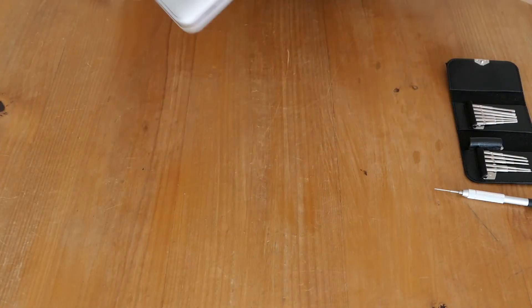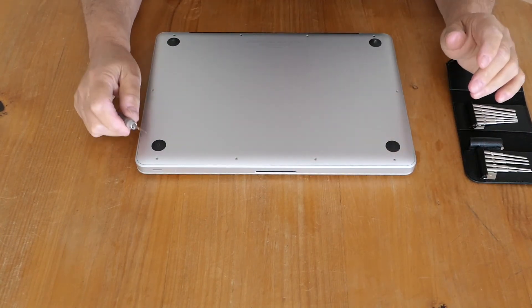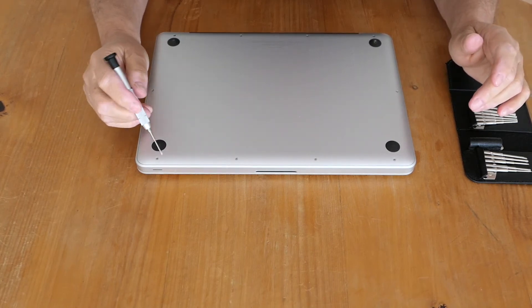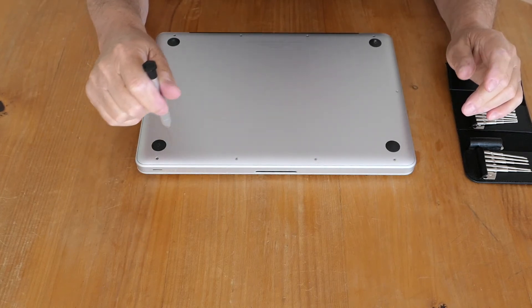Let's get started. These screws — some are longer than the others, so when you take them out, lay them on the desk in the pattern that they belong in, and you won't go wrong when you're putting them back together again.